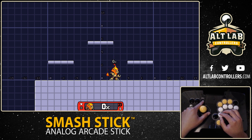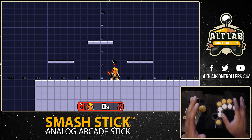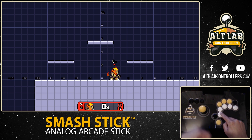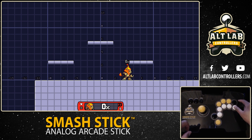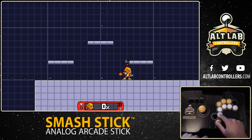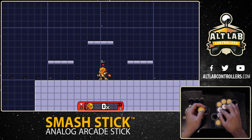Now I'm going to switch to profile 2, which is not for platform fighters — it's for traditional fighters. You'll notice that all the buttons are now changed. What was originally my attack button is now blank because I have all these other buttons mapped. And if I use the joystick now, I'm going to taunt because it's set to D-pad instead of left analog stick.